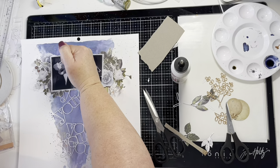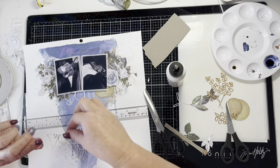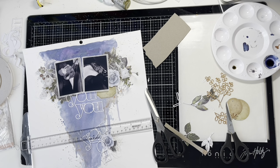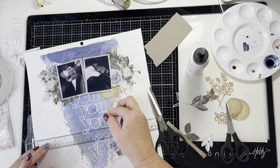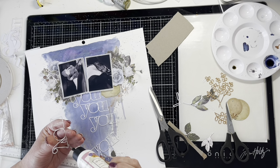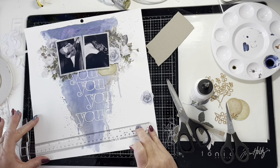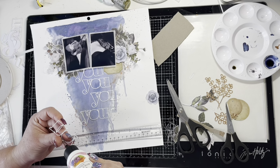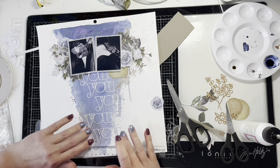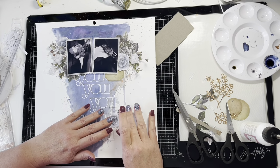My favorite glue is the Art Glitter Glue — it dries completely clear, so if you smudge it onto your layer it won't show. That's particularly useful when sticking down very fine die cuts where glue easily gets outside the edges. For bigger flowers I'll use a heftier, stronger-grabbing glue like the Stamperia Extra Strong glue. I also use foam tape and chipboard, and I've recently got some craft foam sheets to try as well. If you use too many chipboard offcuts it can get really heavy, so foam tape is a good alternative.